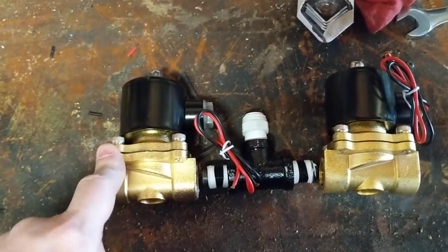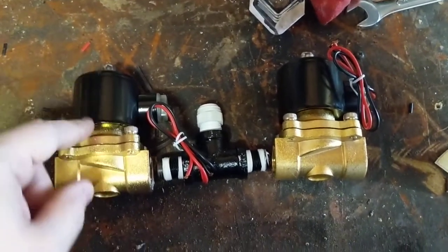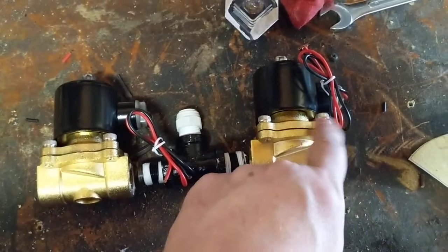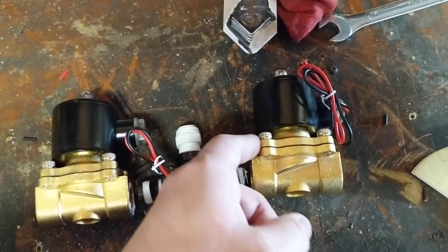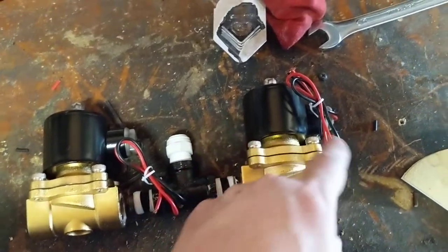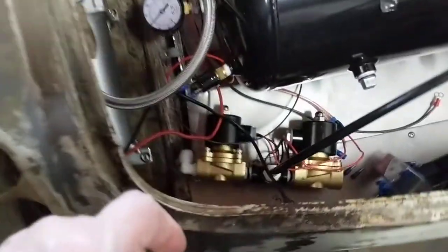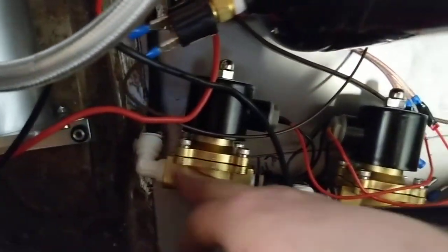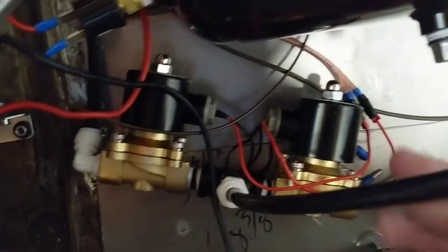Another thing — these bolts, these nuts, you want to make sure they're tight or air starts leaking out of the seam here. I found that out when I was hooking everything up, so you want to make sure they're snugged up tight.